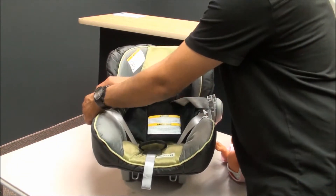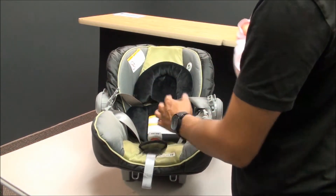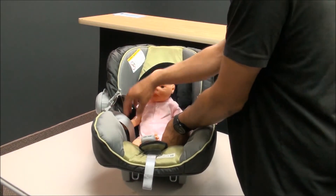If you want, try to slide the straps up so they just stay on the side. Then take your child and place them with their bum all the way in the back of the seat.